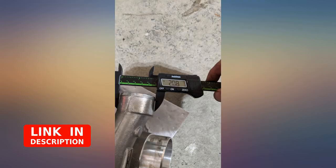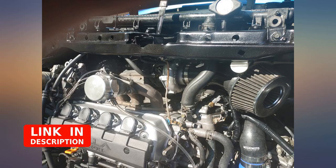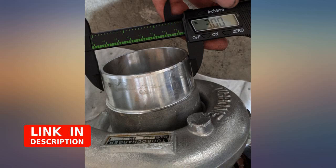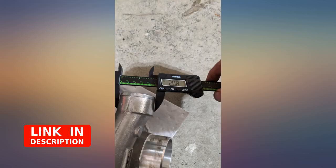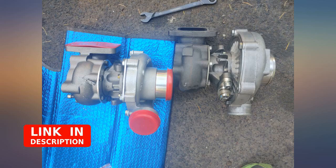Overall the turbo is doing great — no bearing play, lateral or vertical — although I'm not pushing it hard. It's only seen 8psi wastegate pressure so far, installed on an H23A Prelude. For the 0.48 trim turbo I couldn't find outlet dimensions, so I thought I would post them for everybody.